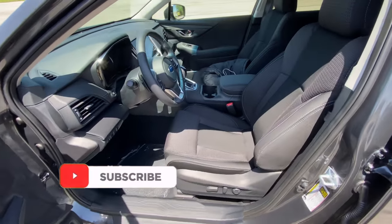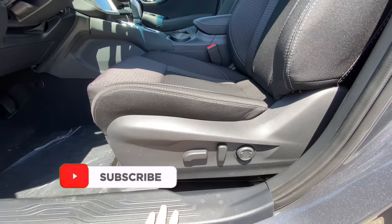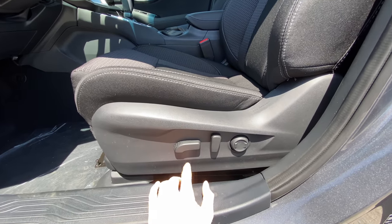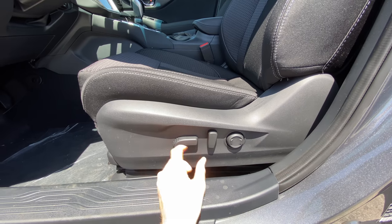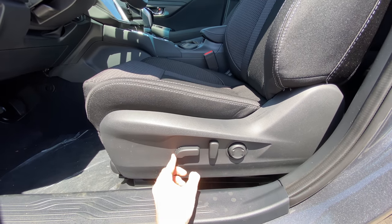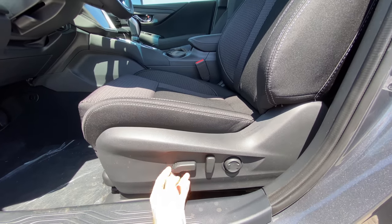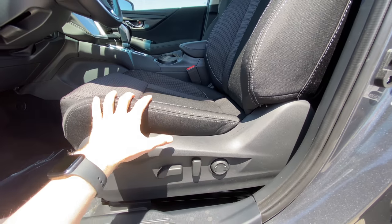Starting out, whenever you get in the car, you're going to want to adjust your seats. You can do this from the driver's seat position, but I'll show you from the side here because it's easier to see these buttons. This power seat button moves the seat forward, back, down, and will also move the base up, so you can really fine tune your perfect seating position.